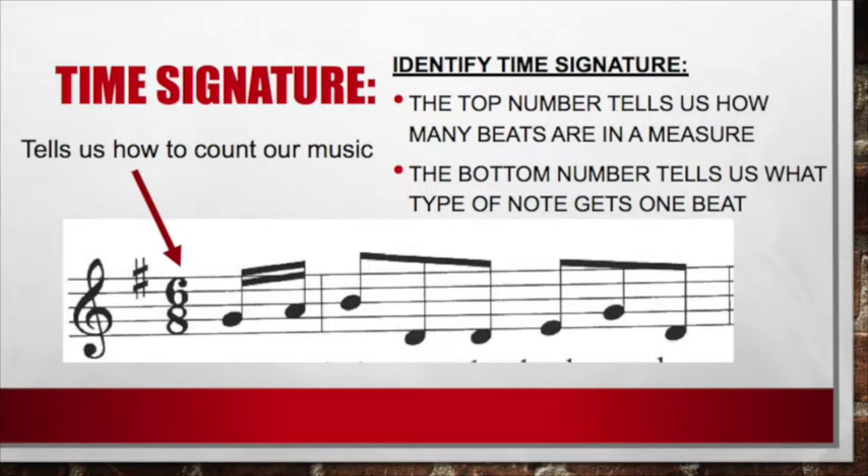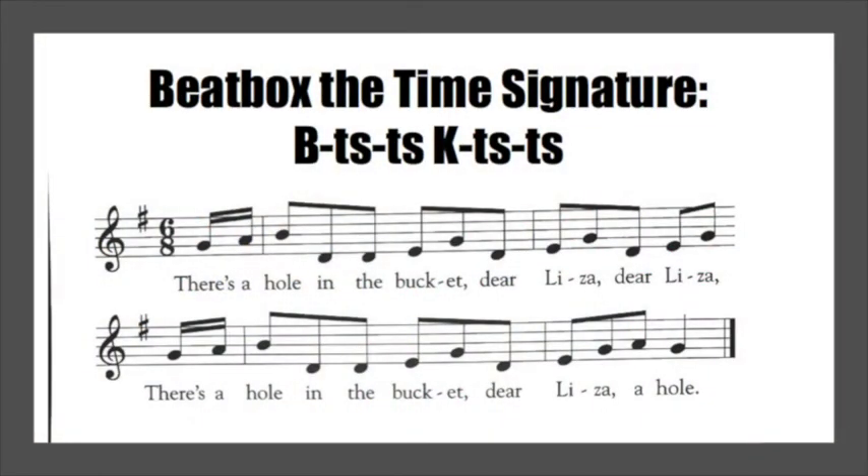Let's review time signature. The time signature tells us how to count our music. The top number tells us how many beats are in the measure. The bottom number tells us what type of note gets one beat. This song is in six-eight. The top number, six, tells us there are six beats in each measure: one, two, three, four, five, six. The bottom number, eight, tells us the eighth note gets the beat. Let's try beatboxing our time signature — since we have six sounds, that makes six sounds for each measure. Ready? And go!